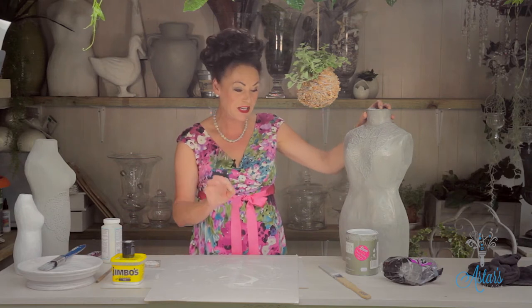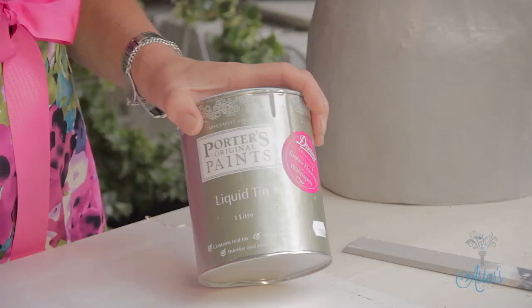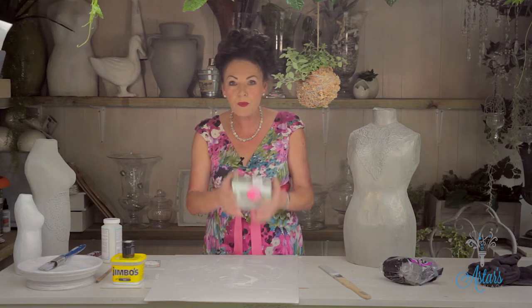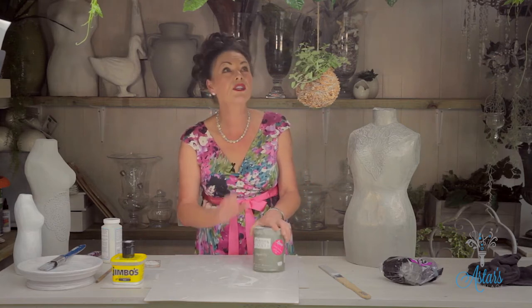Hi everyone and welcome to Aster's Place. Today I want to introduce you to one of the most amazing paints I have found in years and years and years. It's Porter's Paint and it's called Liquid Tin. It is the best thing I have ever found. When you get it, when you feel it, it's really, really heavy because it's actually got tin particles in it. You can paint all sorts of surfaces with it.